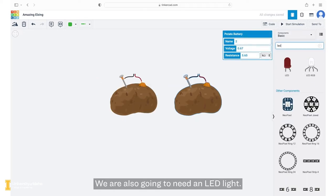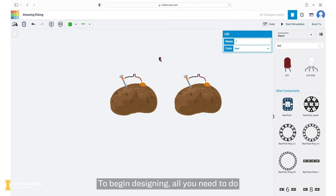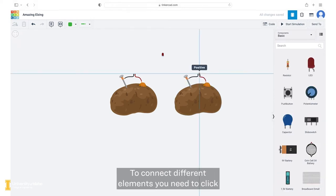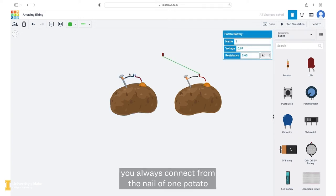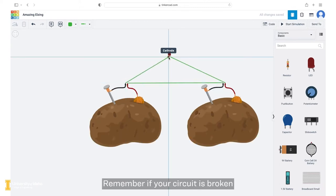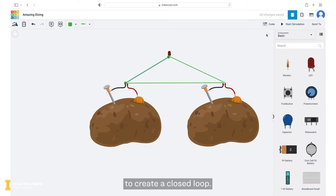We are also going to need an LED light. You can go ahead and search LED and then drag it onto the screen. To begin designing, all you need to do is drag and drop elements from the components tab on the right hand side of the screen. To connect different elements, click on one element and drag your cursor to the element you want to connect it to — a green line should appear. Make sure when you are connecting different potatoes together, you always connect from the nail of one potato to the penny of the other potato. The LED needs to be connected to a nail and a penny as well. Remember, if your circuit is broken, the light will not turn on. Make sure each element is connected to something else to create a closed loop.